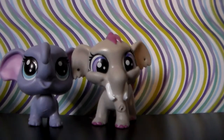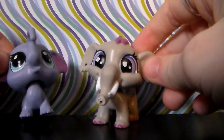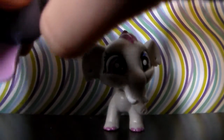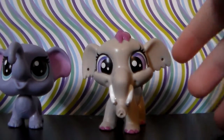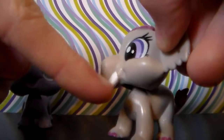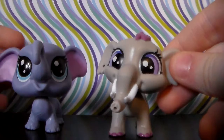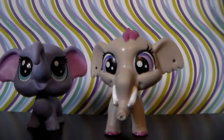Here are the LPS G4 and G5 elephants. This one's a G5 and this one is a G4. I got this one close to the end of last year. It is a G5 because its head is firmly in place, and this one is not. Very cute overall. I think I like this one more just because it has the tusks, and this one does not. Very cute, very stylish, I guess. And now on to the LPS narwhals.